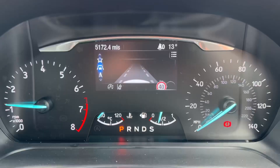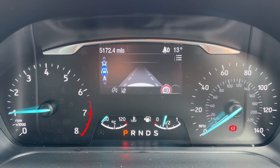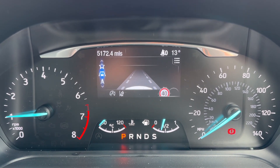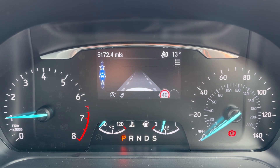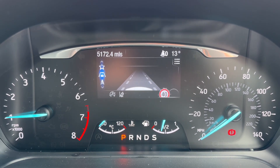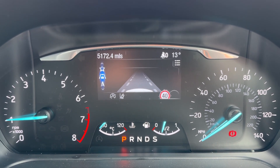Now that we're inside the car, we're going to start with the dials. On the left hand side we have the rev counter, on the right hand side the speedometer, in the middle at the bottom the fuel gauge and coolant temperature gauges. Beneath that it'll show you what gear this car is in — it's an automatic, so we are in park at the moment. Above that we have the main trip computer.